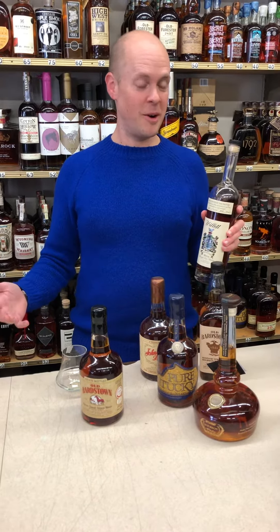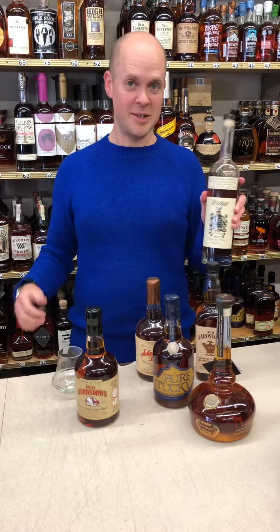We are actually, hopefully in the next little bit, gonna get some of their single barrel bourbon, and we're looking forward to that, but let's give this a try today.